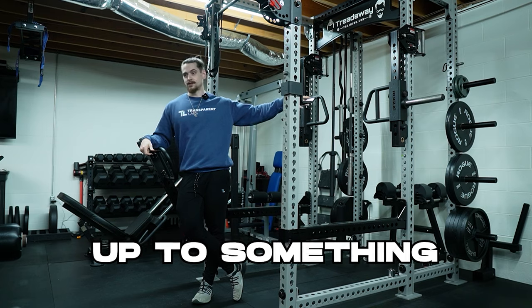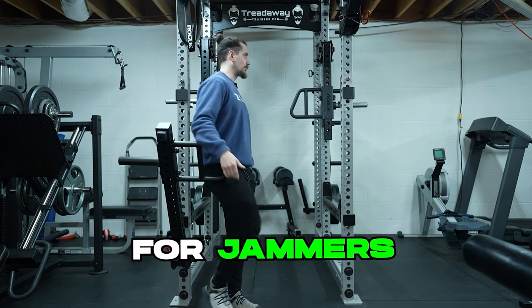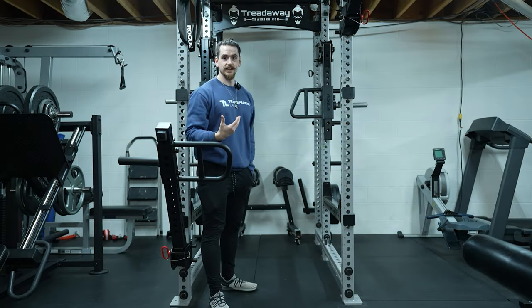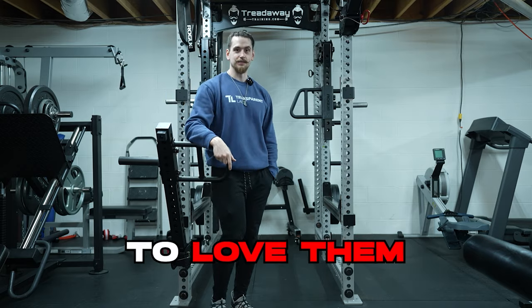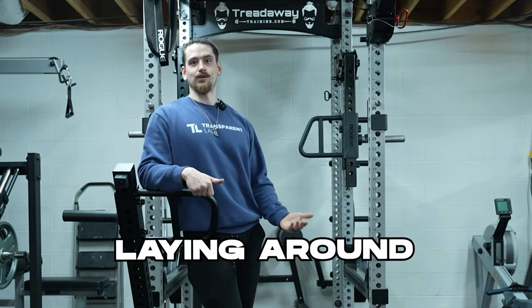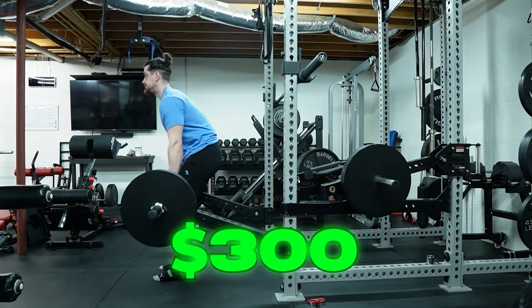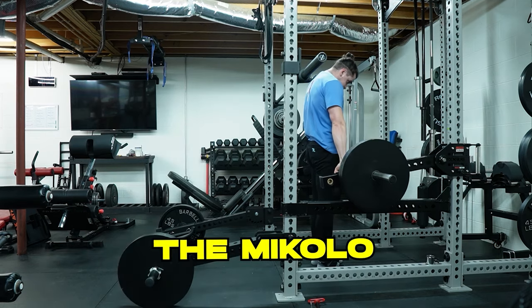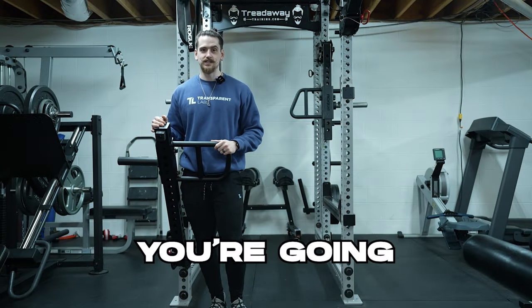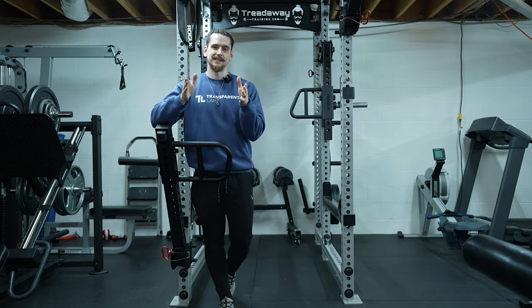To get down to the root of the issue: will these do the job, or do you need something more expensive? My answer depends on your budget. If you have the budget for jammer arms with a trolley system like the Rogues or Rep Fitness trolley, great — spend the money and you're going to love them. But if you're on a budget and don't have $1,200 plus shipping to spend on jammer arms, but you have $300 to put toward your home gym, then the Mercolo Jammer Arms are an absolute must-have and I think you're going to genuinely enjoy them. God bless you and your family — we'll see you next week.